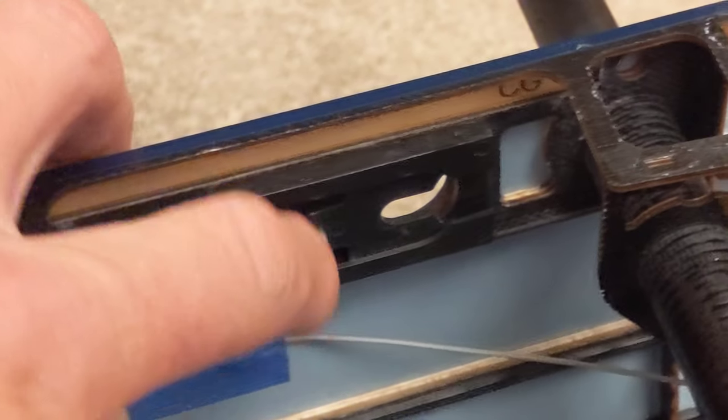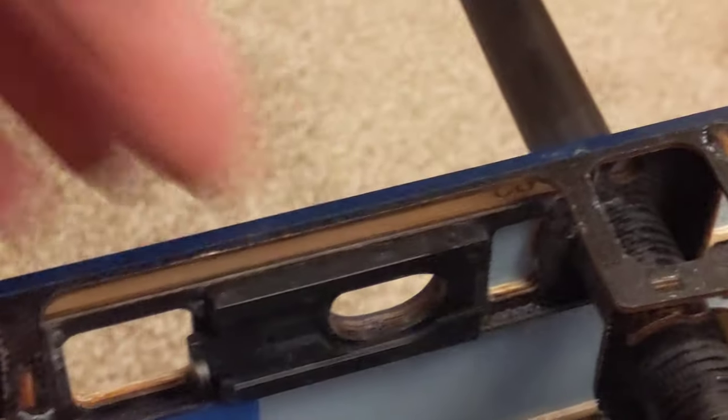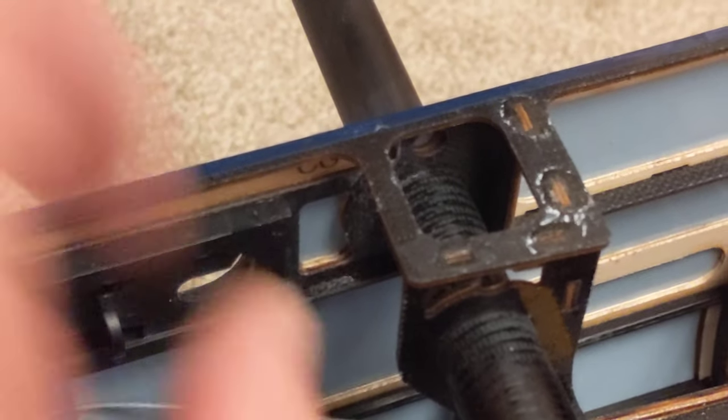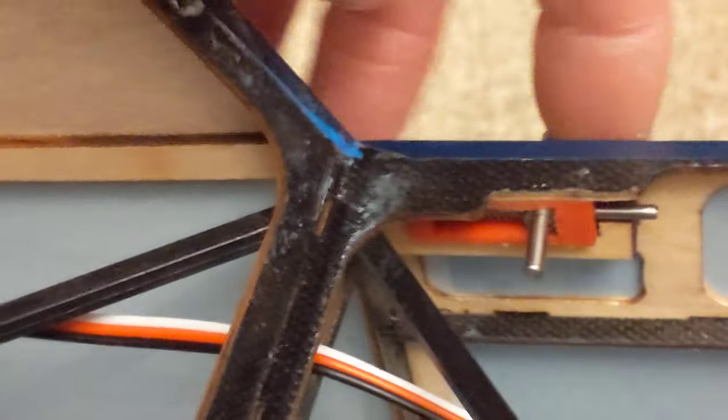These little things are a clever idea that saves you time — the wing bolt nut comes through there, you slide it on, then just tighten your bolt. You don't have to take your wing bolt out all the time.